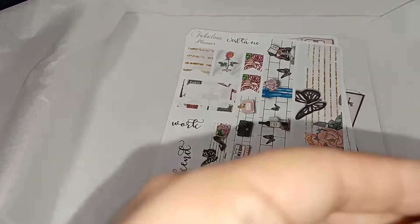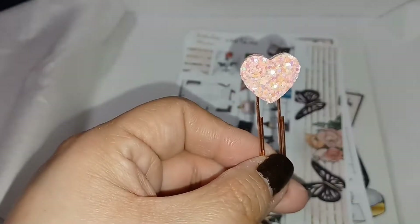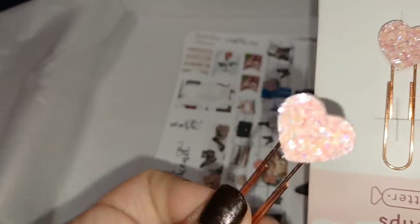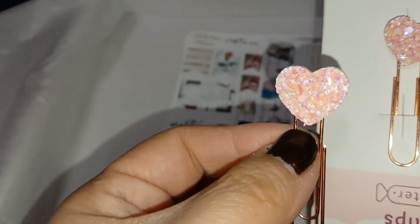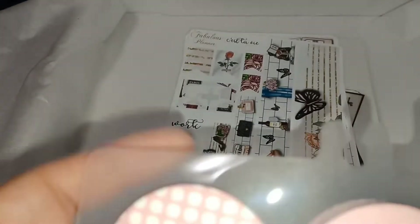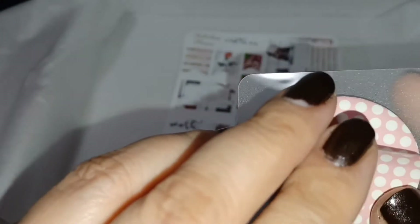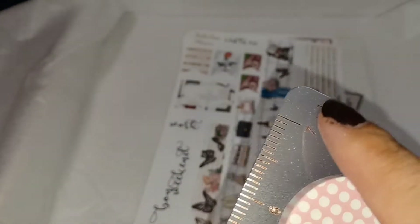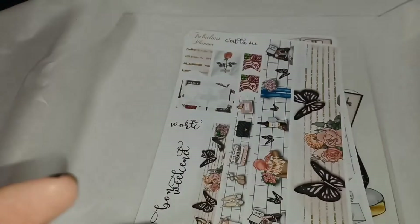I opened up the paper clips so you can see them — really nice color. And here are the sticky flags: it's like a little mini notepad and you can stick them into your planner. There's also a ruler that says 'today' on the top, which is great.